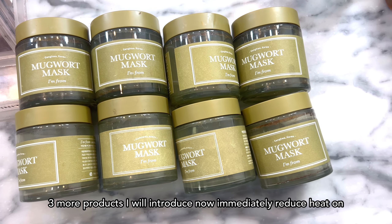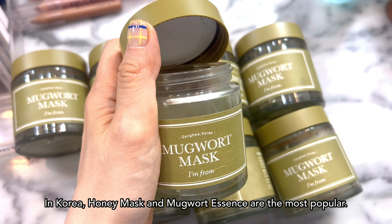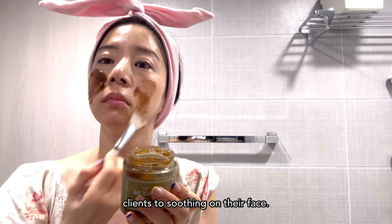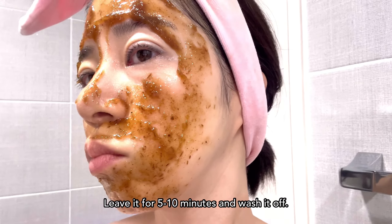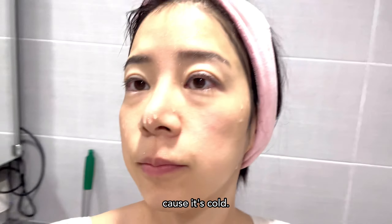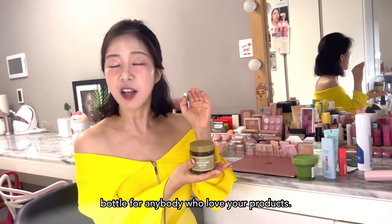Three more products I'll introduce now can immediately reduce heat on the face. First, I'm From Mugwort Mask — same brand as the TikTok viral rice toner. In Korea, the honey mask and Mugwort Essence are the most popular. I love this so much — these are all my empties, eight bottles. I use this as the first step after cleansing for my makeup class clients to soothe their face. It feels like aloe gel mixed with mugwort grains. Leave it for 5 to 10 minutes and wash it off — it immediately lowers the heat and redness disappears. If you do it in the morning, it's effective for waking up because it's cold. The scent is kind of a strong earthy scent, not bad for me. One thing I didn't like: you use it up too quickly. I'm From, if you're listening, please make a bigger bottle!